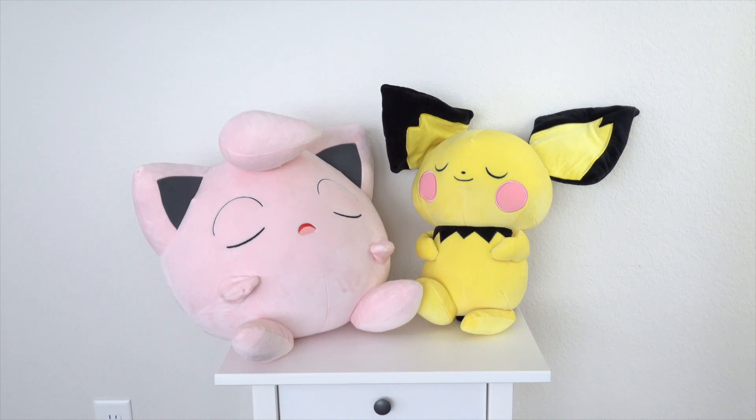Hey everyone, welcome back to another plushie review. Today I have the Jigglypuff and Pichu Sleeping Pokemon Plush Buddy line. These are from my local Target — I think they're also available on the website. But let's go ahead and jump into the review and show you guys these plushies.